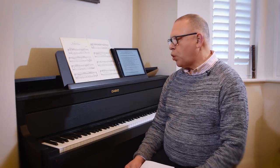Hello, I'm Graham Fitch and I'm a pianist and teacher of piano, bringing you this series of videos on the Casio Grand Hybrid from my teaching studio in Wimbledon. In this video, I'd like to show the record and playback feature and how that can be very useful in practice.